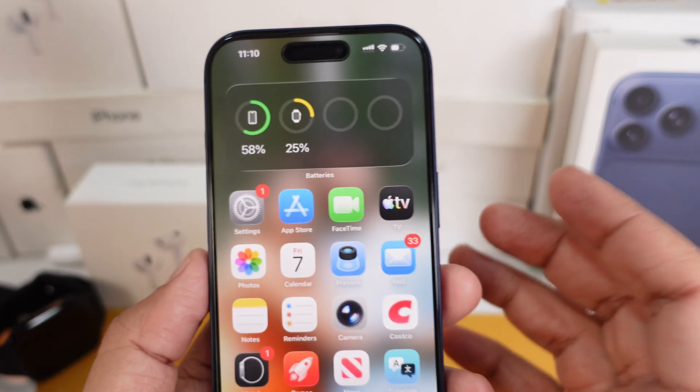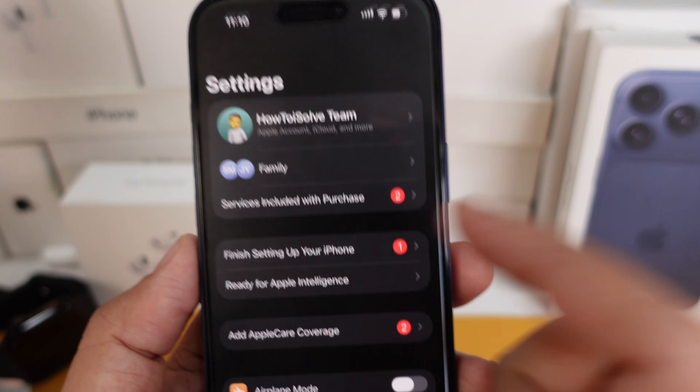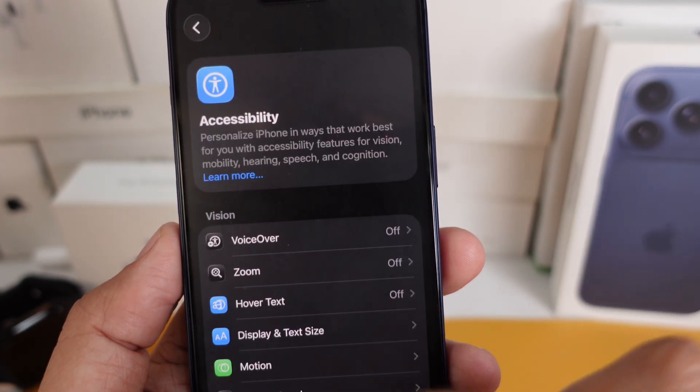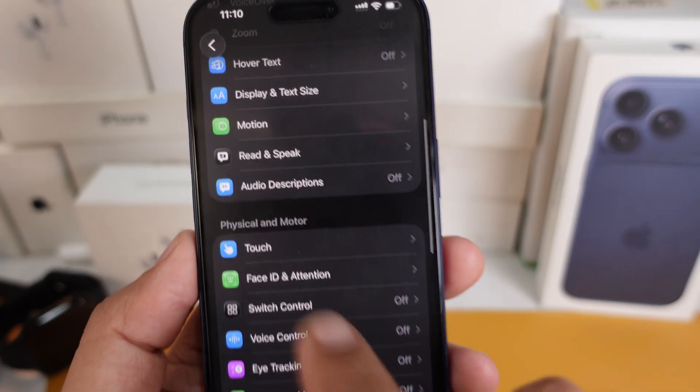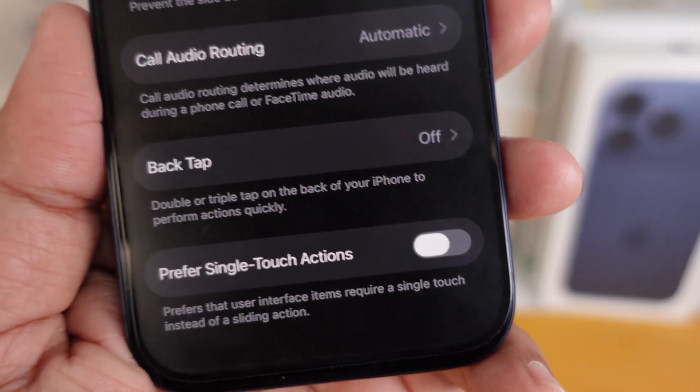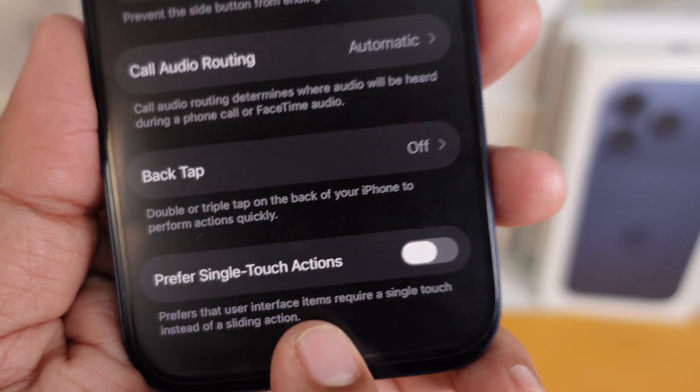What you're going to want to do is open up the Settings app on your iPhone. Then scroll ahead and tap on Accessibility. Under the Physical and Motor section, tap on Touch. Swipe all the way down to the bottom and look for an option called Prefer Single Touch Actions. You're going to want to toggle that on.